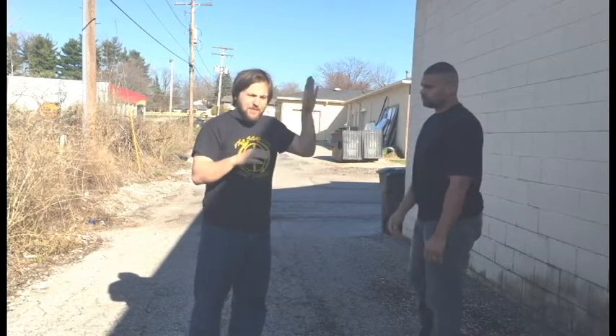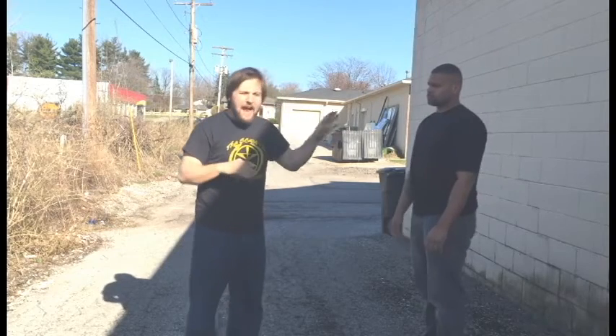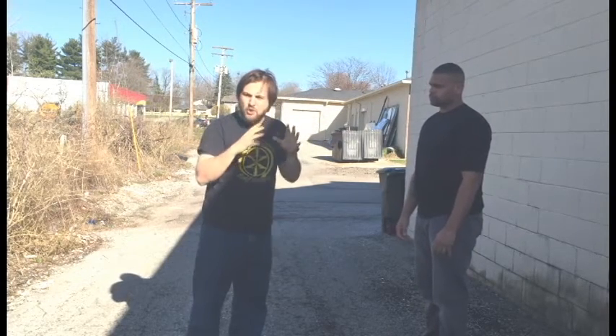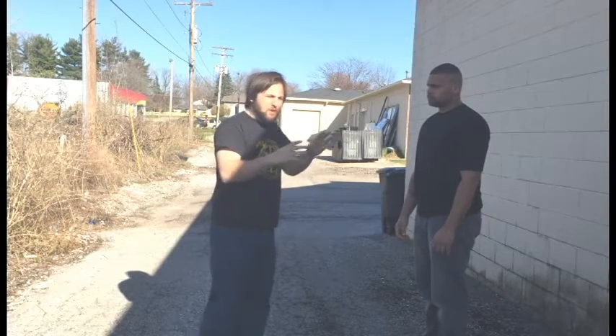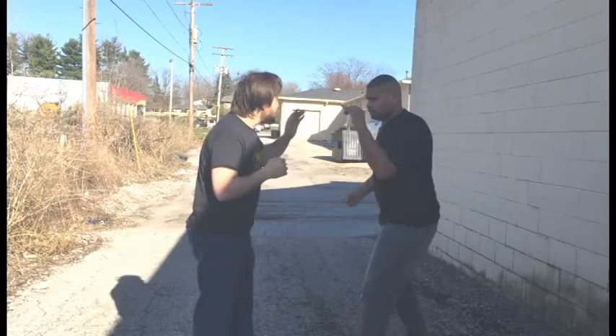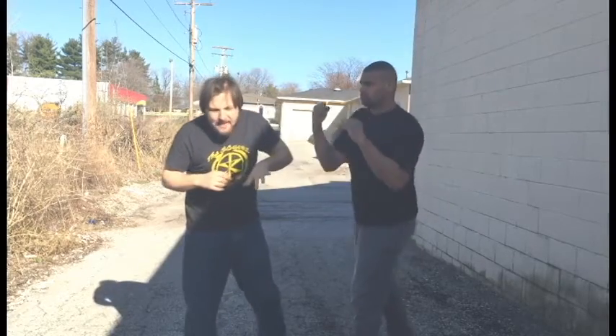I have a few problems with this block. Don't get me wrong — this block can absolutely work, as long as your opponent is your size or smaller. The problem is, when your opponent is bigger, larger, and more powerful than you, one of two things happen. Either your structure isn't sound, so you don't do it perfectly, and as the punch comes in, it collapses through and hits you.